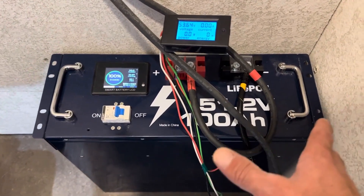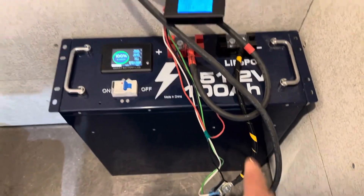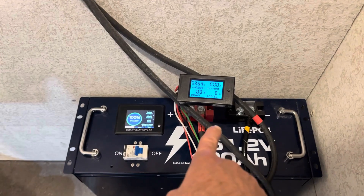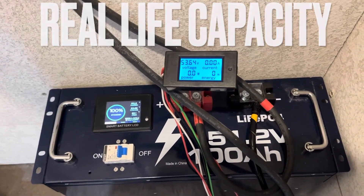Starting the capacity test on the Vader 51.2 volt 100 amp hour server rack battery. Got my energy meter hooked up to track the energy moved through this battery. The battery was charged to 56 volts off the inverter. Turning on the inverter to get our idle draw and then start the capacity test — there goes the inverter now.